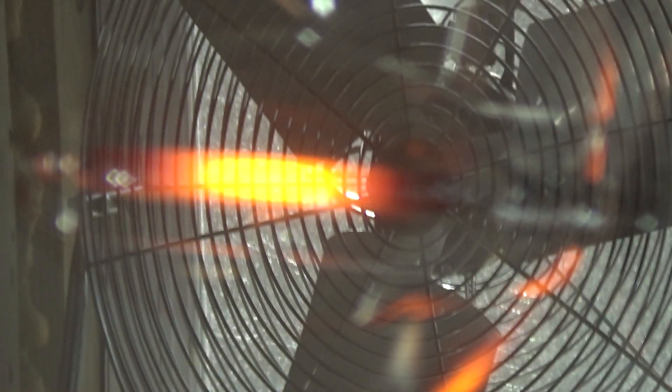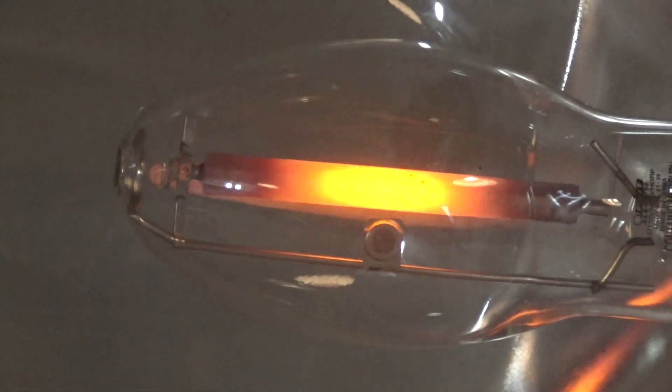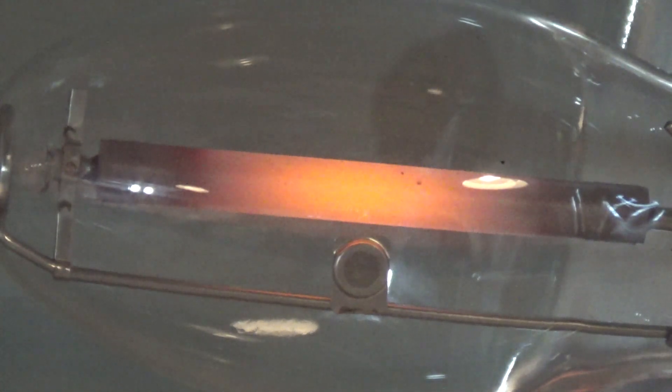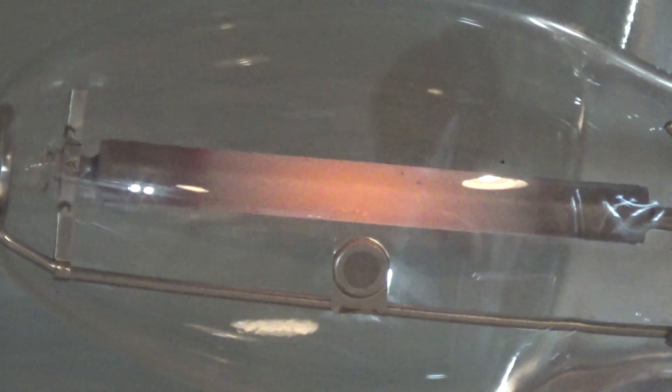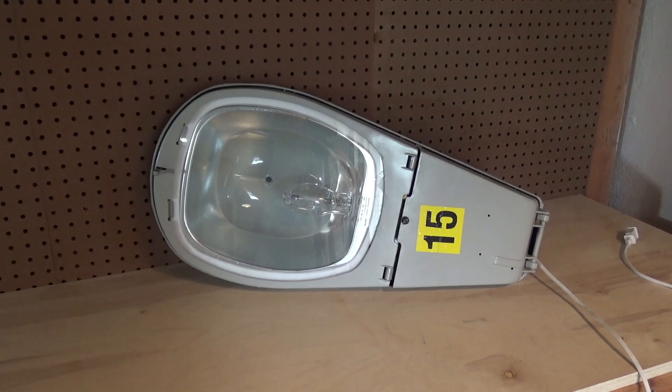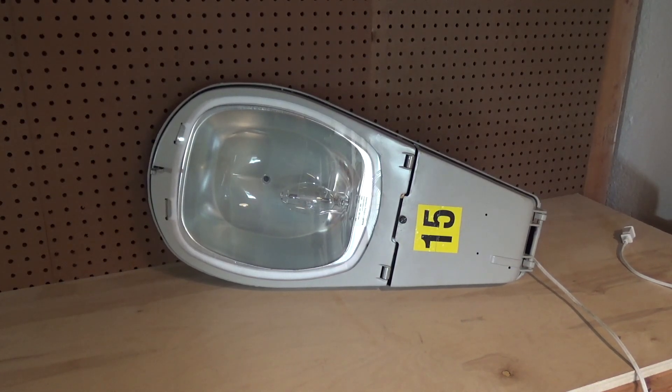The light is slowly cooling off. That's pretty much it — so that is very neat. It works properly, it's pretty bright, very cool light. Hopefully the next video will be installing it into the front door area, so I'll see you next time.